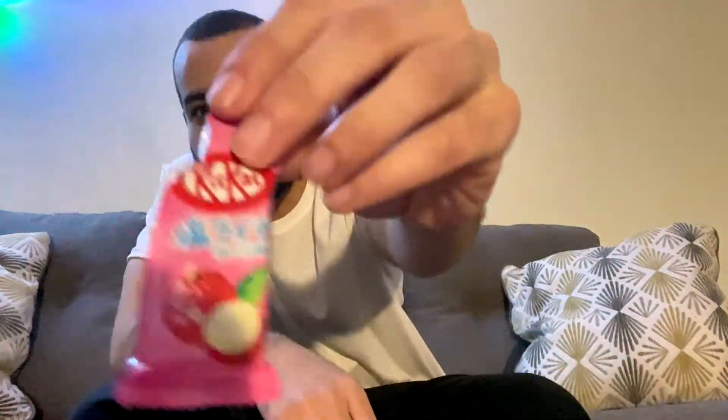Alright, we got salty lychee. This one can be good — it's named salty. Look how 'salty' is in the title. It smells like a pixie stick — like I'm sniffing a pixie stick. What is wrong with you, Japan? There's no way this sells off the shelves. There's no way people are going into a Japanese 7-Eleven and being like, 'Hey, let me get that salty lychee Kit Kat.' Not a chance in hell.